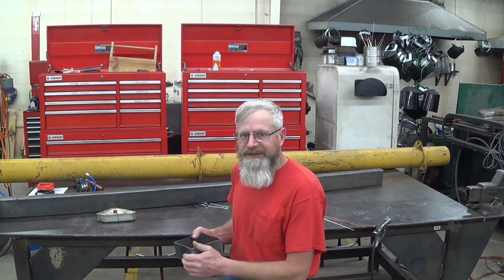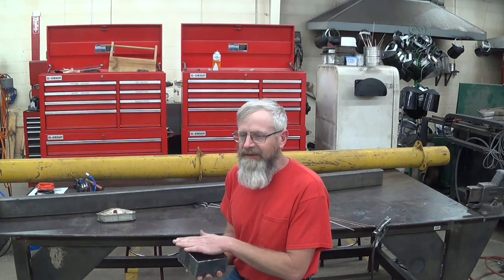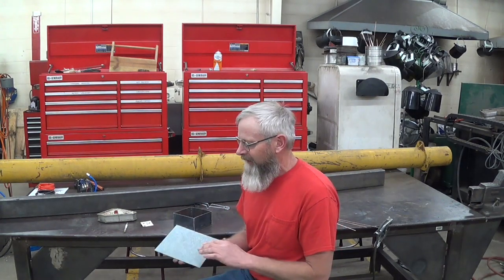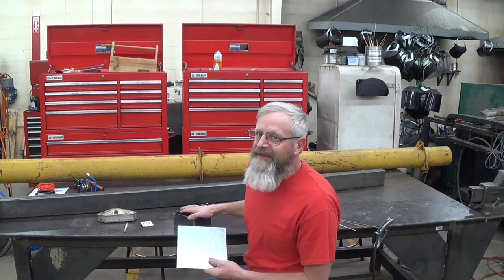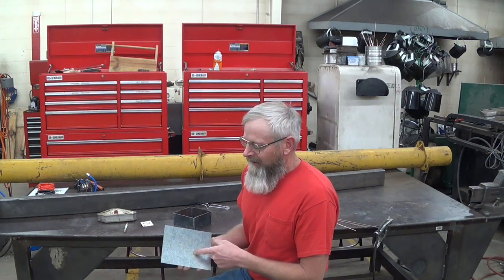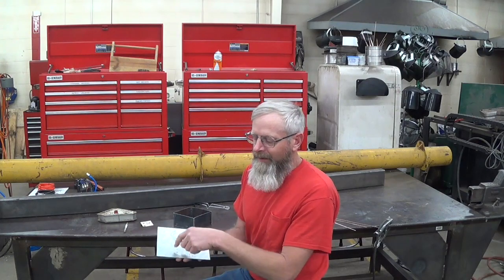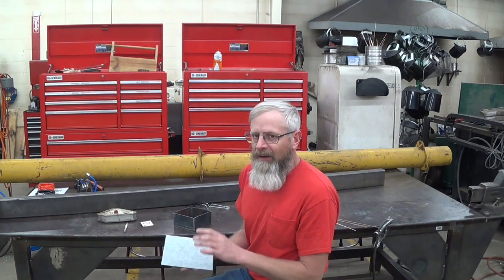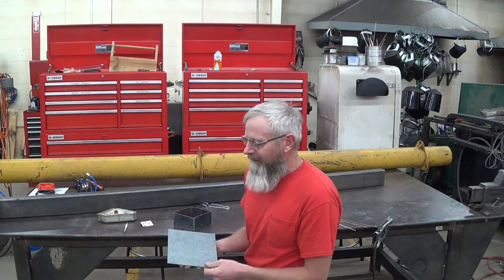I've got my little box welded up now. I'm going to make a little lid and I'll bend it up on the box and pan brake. I've decided to make the lid out of galvanized sheet metal. My box is five inches square, so I cut this piece of sheet metal seven and an eighth inches. That'll give me a one-inch lip all the way around with a little bit of slack.